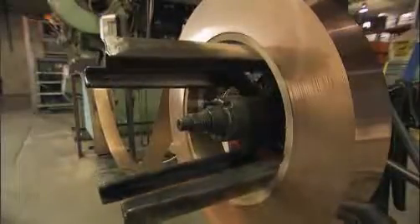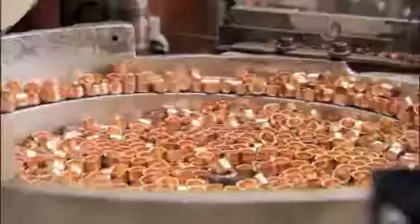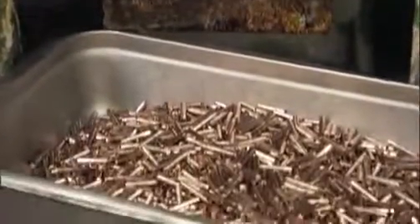For these projectiles, copper alloy is used for the bullet's jacket because copper is easy to form but hard enough to preserve the lead core when the bullet is fired. After the copper jackets are drawn, they are lubricated with soap and trimmed, then they are ready to be assembled with the lead core.